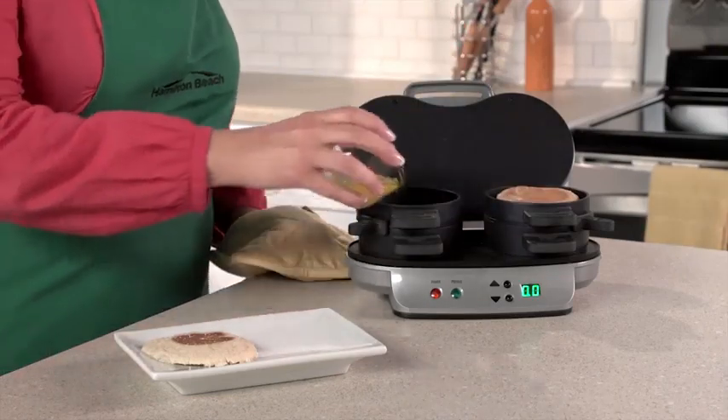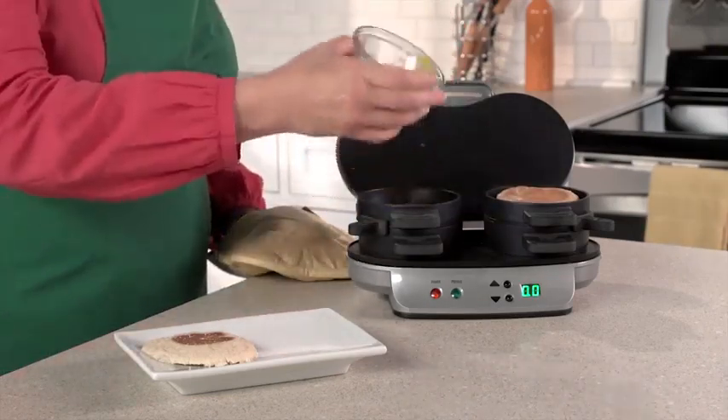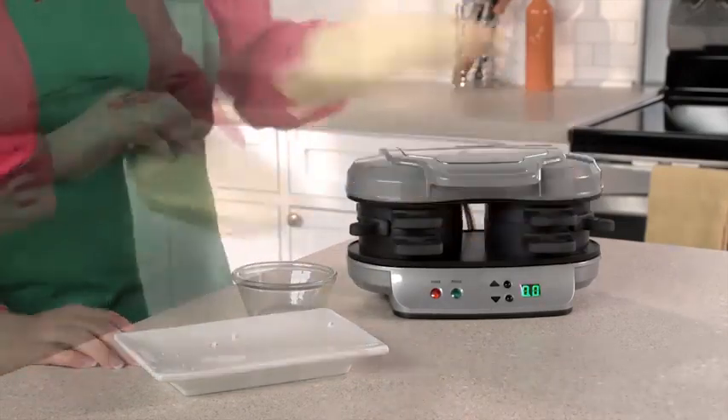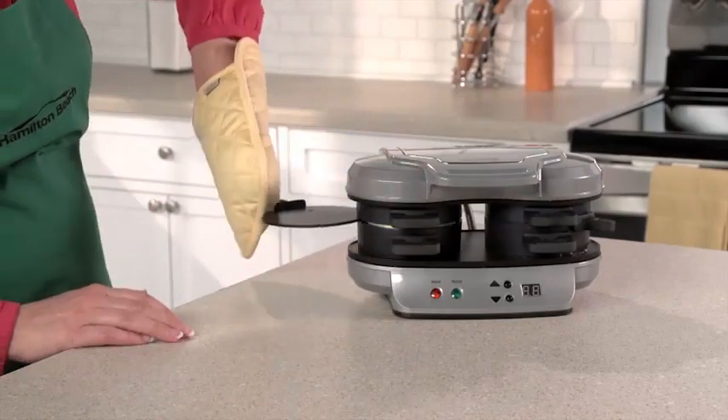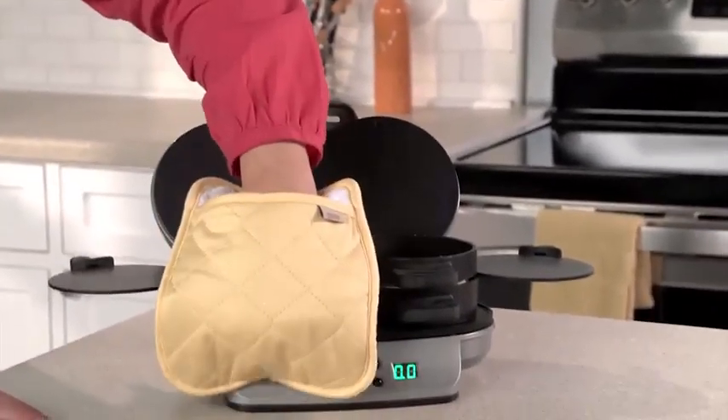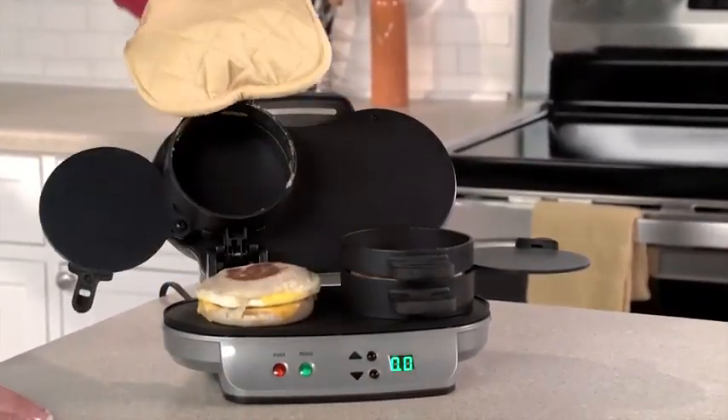Lower the cooking plate and top ring, add an egg, top with the other piece of bread, and close. Set the timer for 4 to 5 minutes, and when you hear a beep, slide the egg cooking plates out, and you'll have two hot, toasty, perfectly-assembled breakfast sandwiches ready to eat or take on the go.